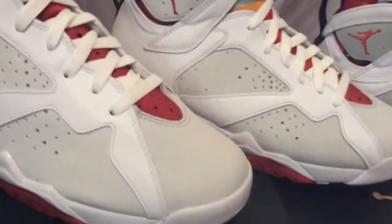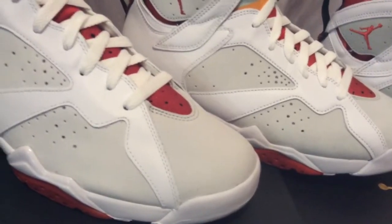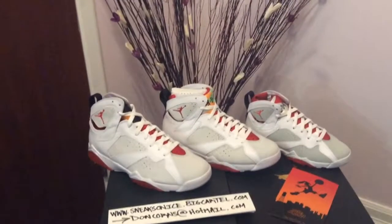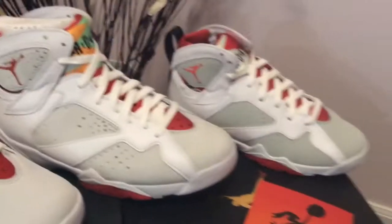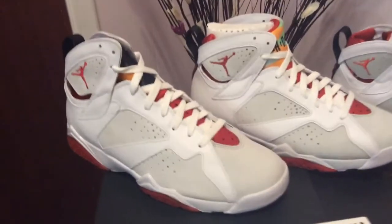I also noticed that the greys on the toe box and on the side are a little bit lighter on the older version. On the newer one right in the middle, the grey is a little bit darker. You can kind of see it better in person than on camera, and even comparing it to the youth size you can see the grey is much, much darker.